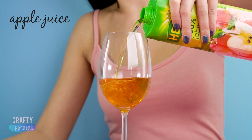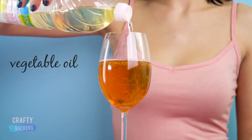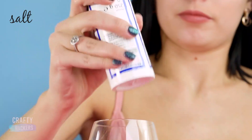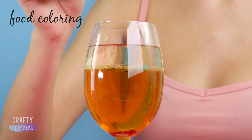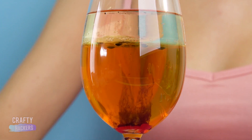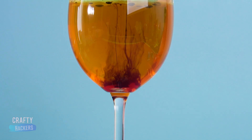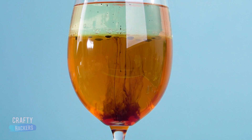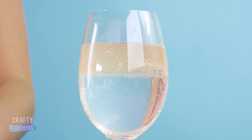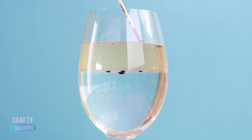Let's get fancy! Pour some apple juice into a wine glass, add some vegetable oil, some salt, and a few drops of food coloring. As the food coloring drips down through the oil at the top, it makes a trippy design. You can do this with water and oil too — looks like a lava lamp, right? You can experiment with more than one color.